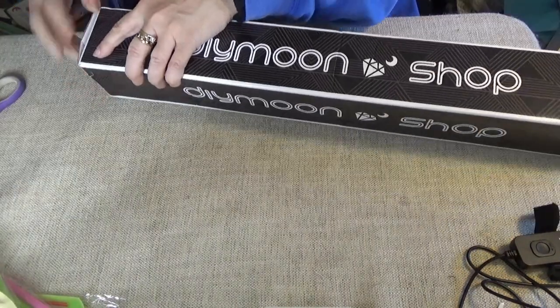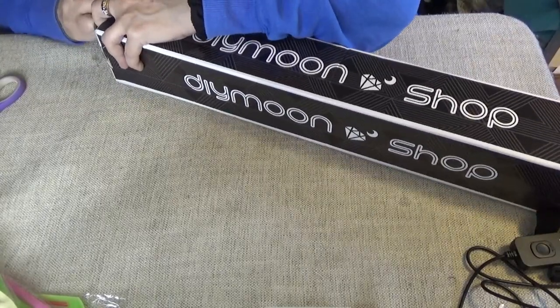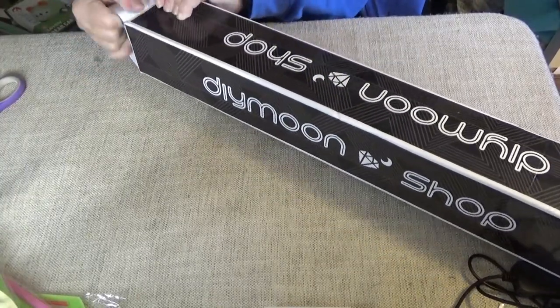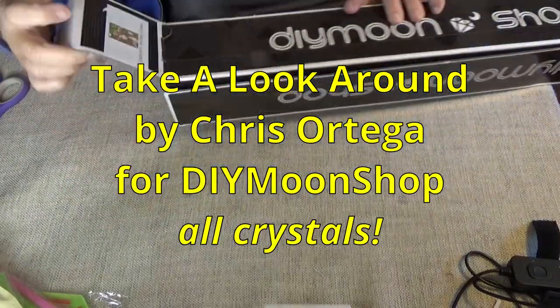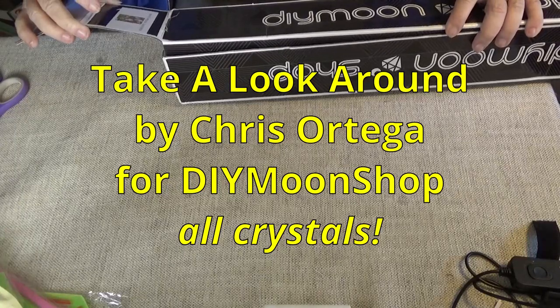Hi Divas. These are different boxes — they used to come wrapped in wrapping paper, so it's a different box for me. They come with a picture on the end. This is a 50x70, and it has crystals.